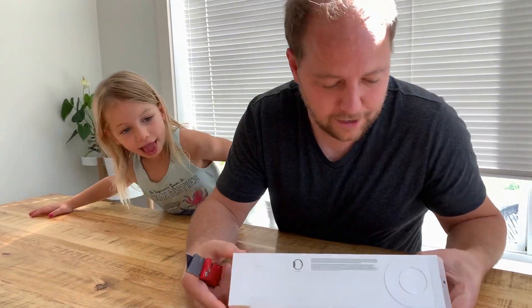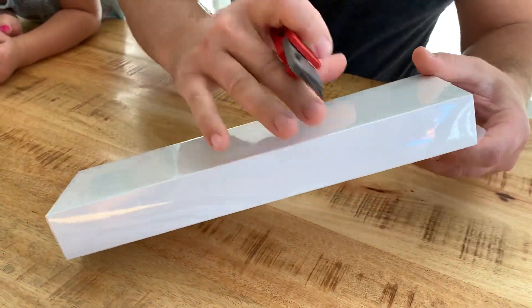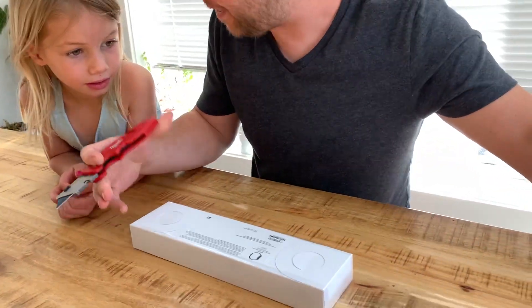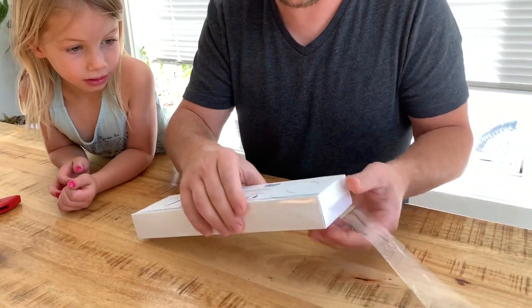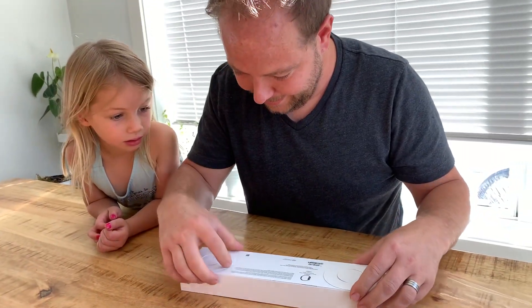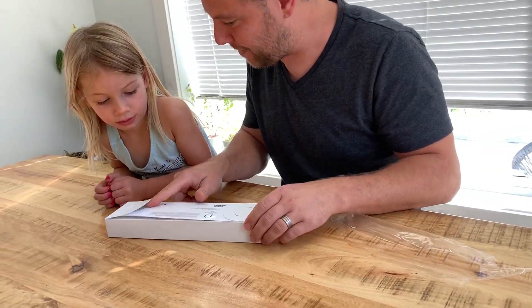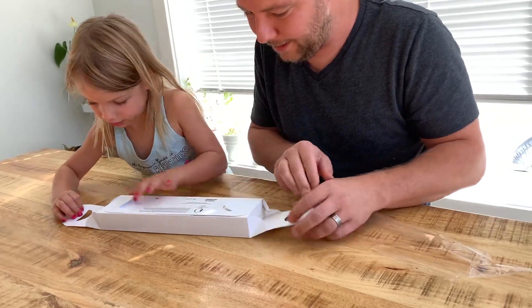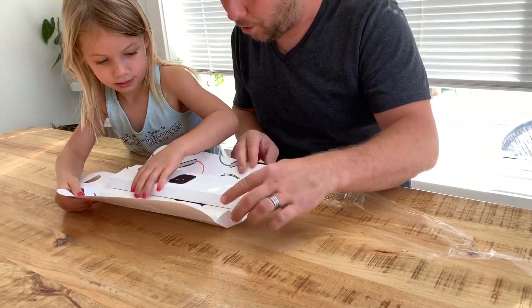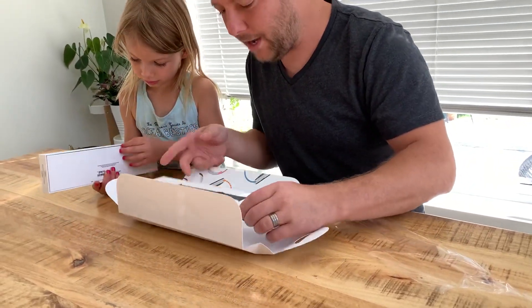All right, so there's the box and let's open this thing up. Oh, we don't even need the knife — it's an Apple product, you don't need a knife for an Apple product. So actually we should show how easy it is. You lift this side, I'll do this side, you pull. And then unfold this. Oh wow, look at this. So there's the watch and the band.